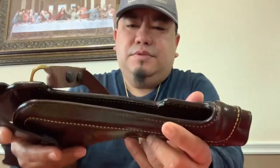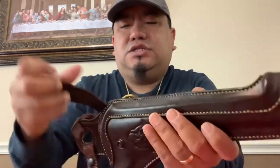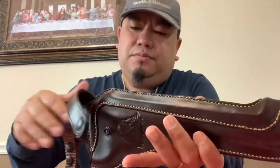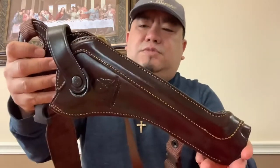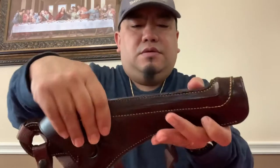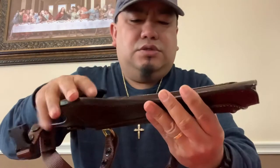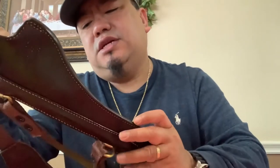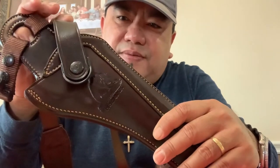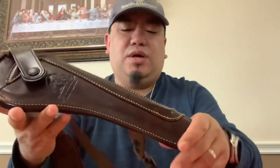It looks good. It's an open-top holster so it can accommodate the scope of your revolver. Nice length, nice finish, nice stitching — good product. It also has a kind of seal of the Kodiak bear on it. For the price I paid, I say it's well worth it.